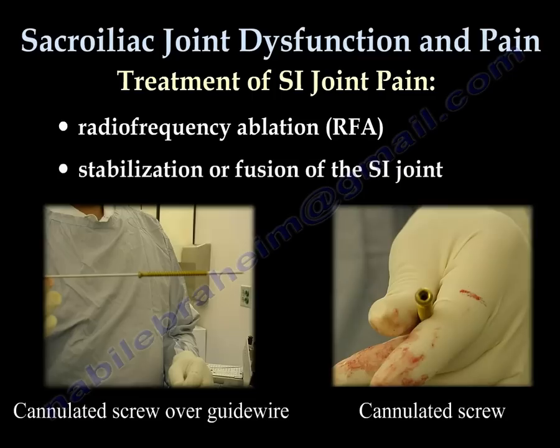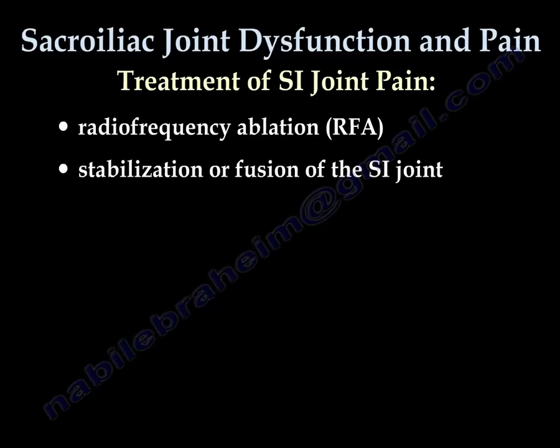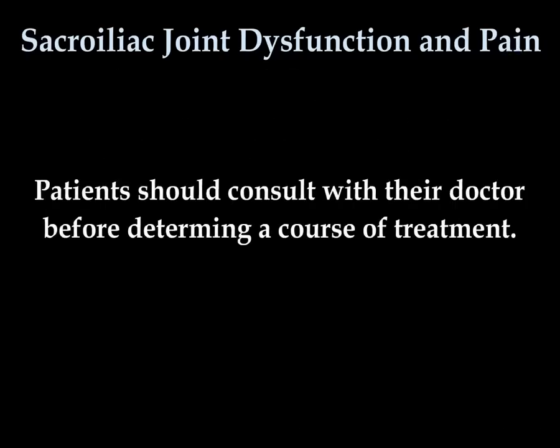Stabilization or fusion of the SI joint is the last resort for treatment of SI joint pain. Percutaneous fixation of the sacroiliac joint is achieved with proper placement of cannulated screws inserted over K wire. Fusion is a much larger procedure and it can be done percutaneously. Patients should consult with their doctor before determining a course of treatment.